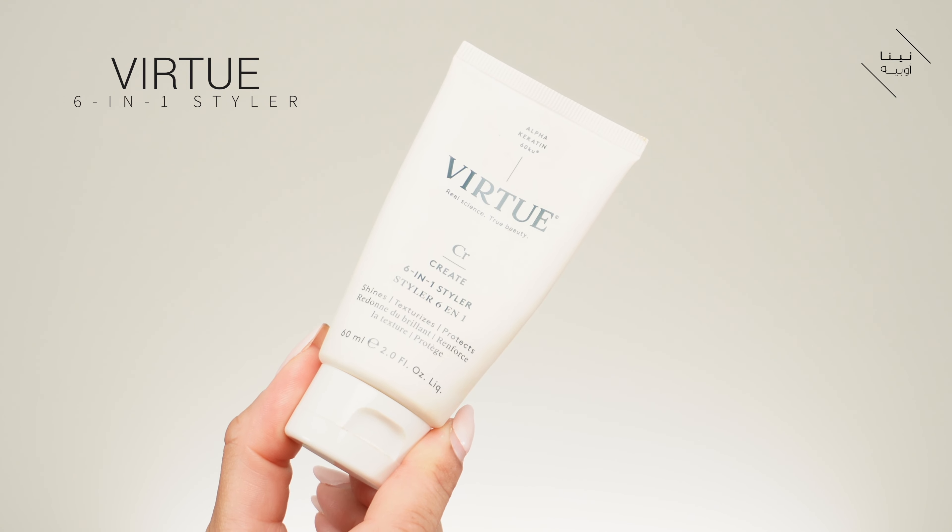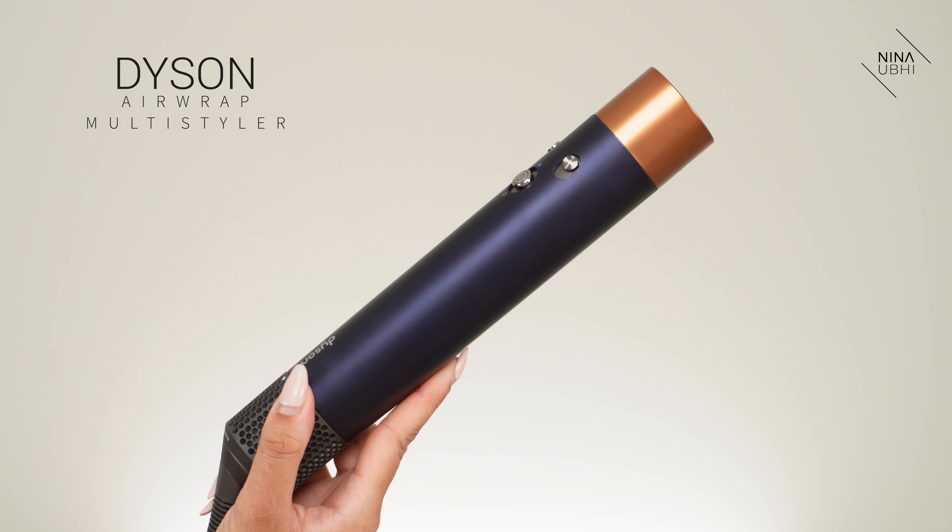How are we feeling this look? Give me a second — I'm grabbing all my hair stuff. Now my hair is damp and not soaking wet, so I can put in my styler. I'm using my Virtue Six-in-One Styler, which shines, texturizes, and protects the hair. I'm using a little bit more than a pea-sized amount and smoothing it through including the roots because I get pretty frizzy there. Got my Dyson — you twist it around and use this side for flyaways. Let me blow dry my hair roughly right now.